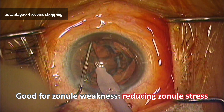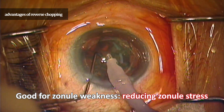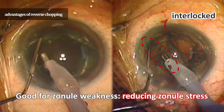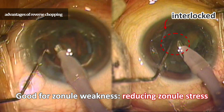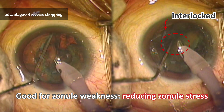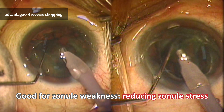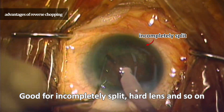This technique is good for people with zonule weakness. Lifting the lens could damage the zonule. However, this technique rotates the chopper counterclockwise, making the phaco and chopper interlocked. This eliminates the need to lift the lens widely with the chopper, which is less likely to damage the zonule. It can also be useful when the nucleus is incompletely split in half.